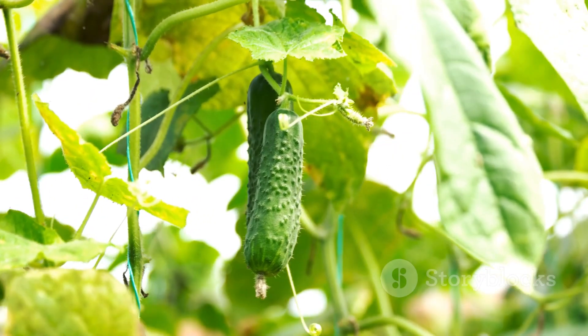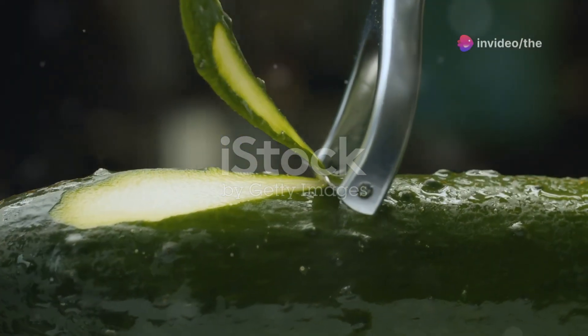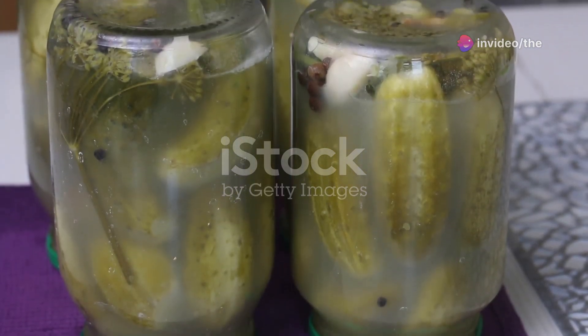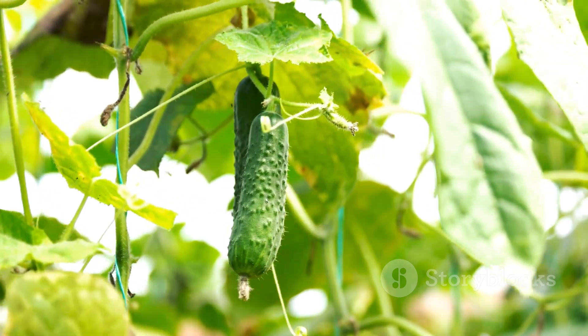First, let's talk about selecting the right cucumber variety. There are two main types: slicing cucumbers, which are great for fresh eating, and pickling cucumbers, which are perfect for making your own pickles. Choose the variety that best suits your needs and growing conditions.